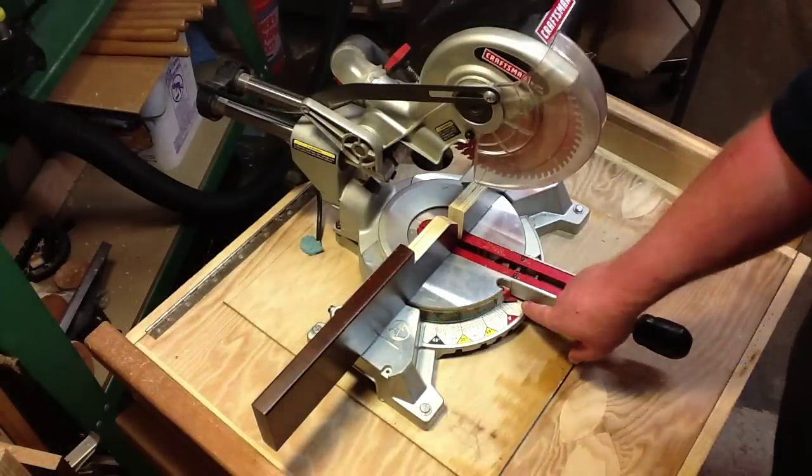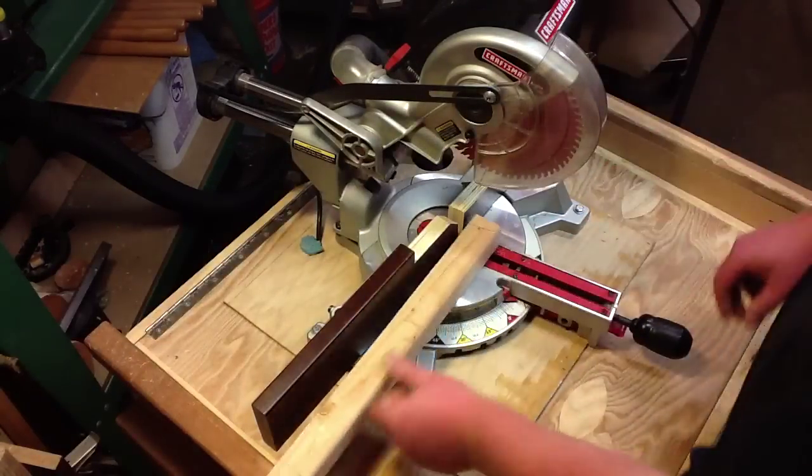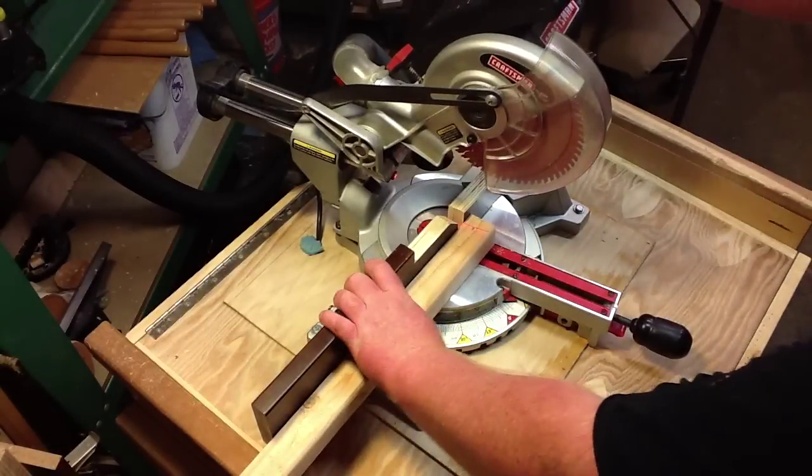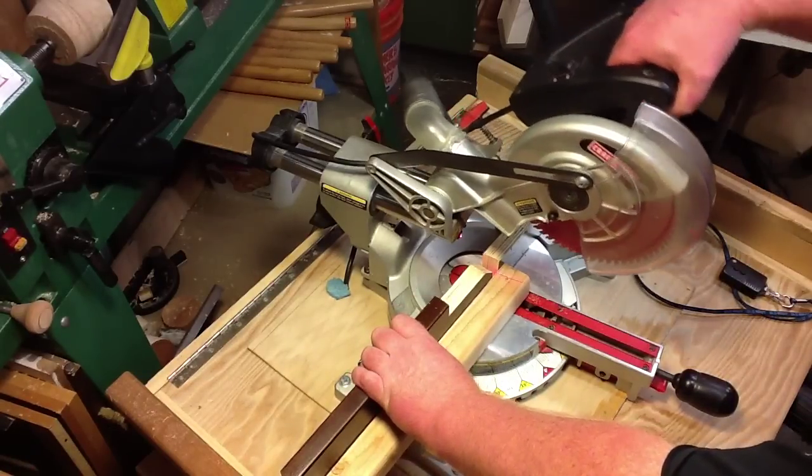Got my chop saw set to 10 degrees. I got my marks here on both sides. I'll put it in and hit the laser. Now I'll cut all eight of my supports at 10 degrees, 19 and a quarter.